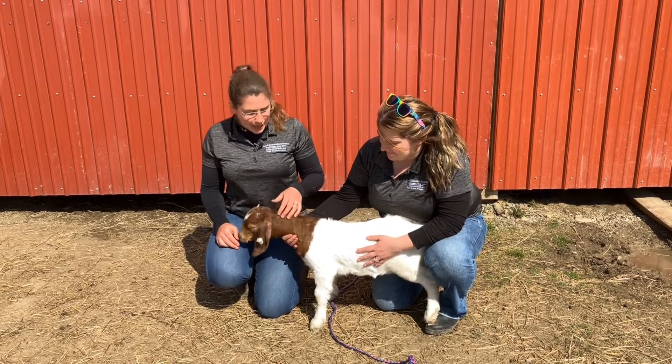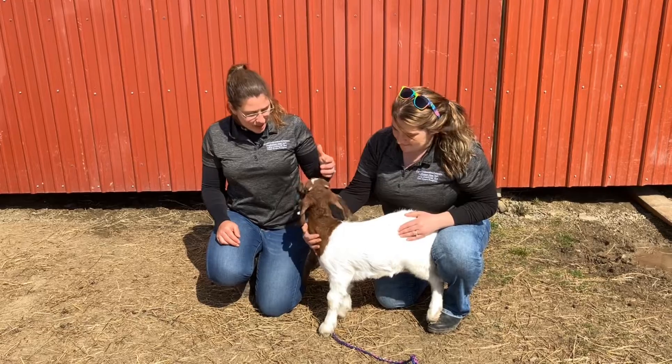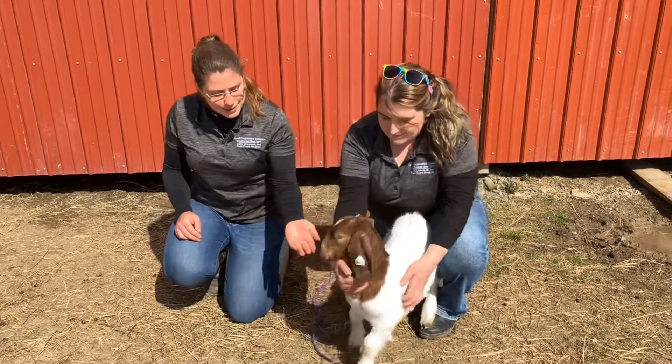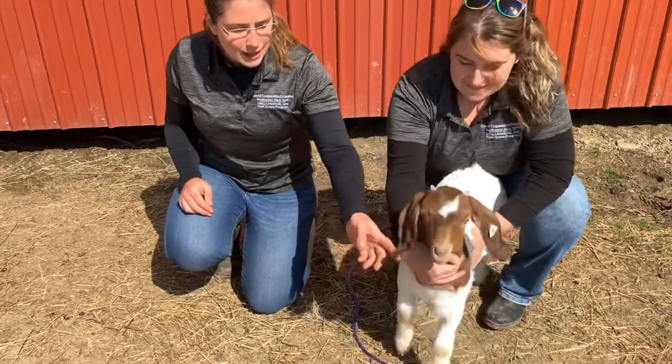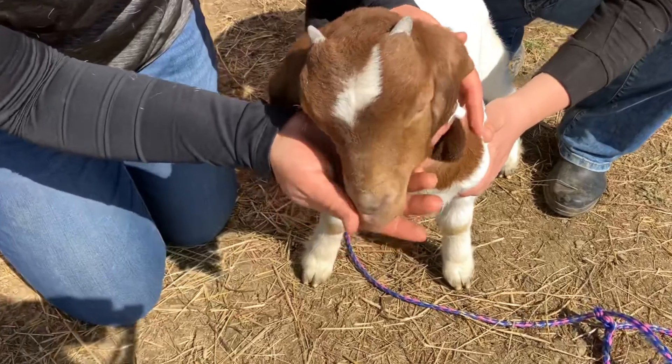This little kid is a pretty healthy looking kid. She's alert and active. She has a good stance and she doesn't have any signs of infection. Her face is quite clear — her eyes are clear and her nose is clear. So she looks good there.